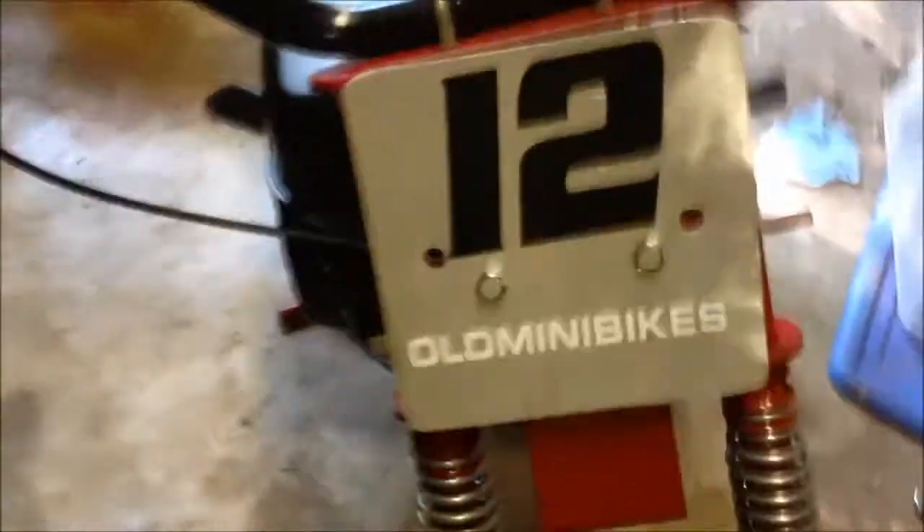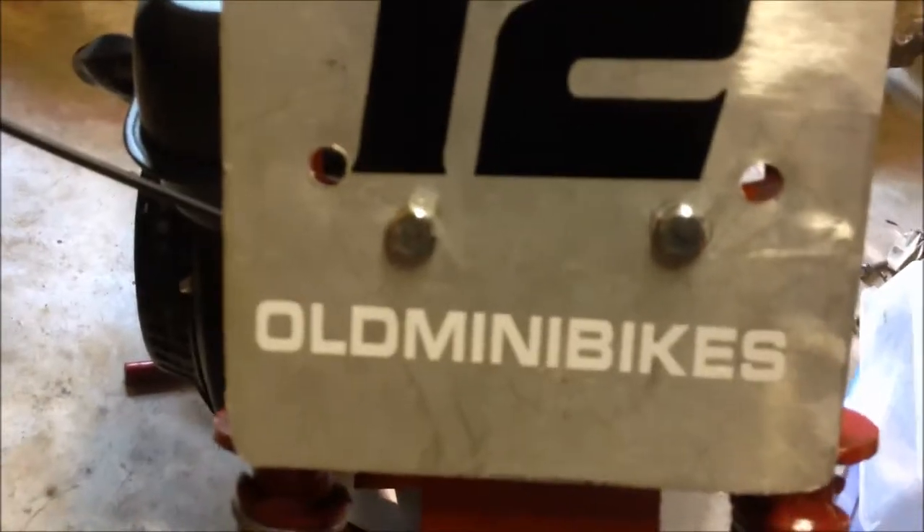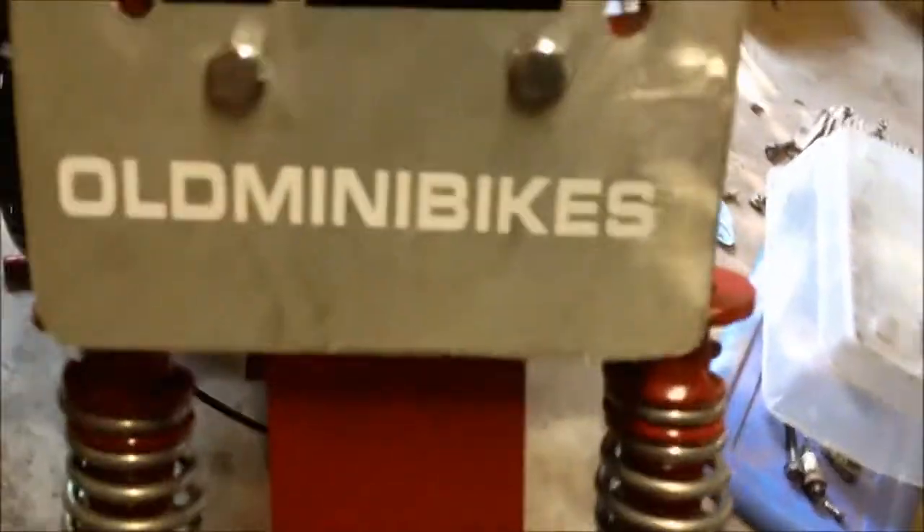I made me up a little plate here like I showed in the last video that I was going to do. I ordered me a little decal for it — the 12 — and then I had some of those old minibike decals.